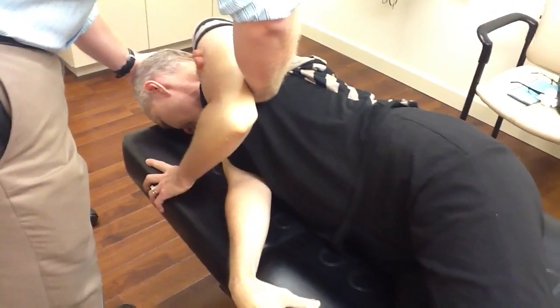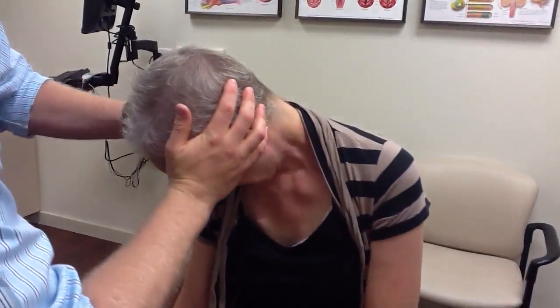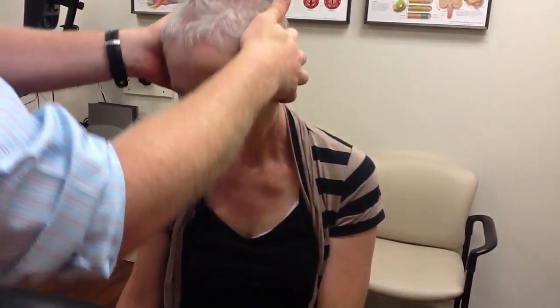On the count of three, you sit up together. One, two, three. Good. Keeping the head down. Then you come back to the center and come straight up.